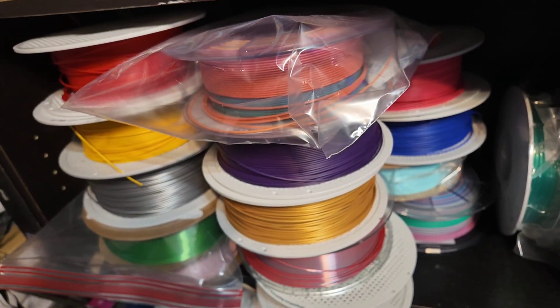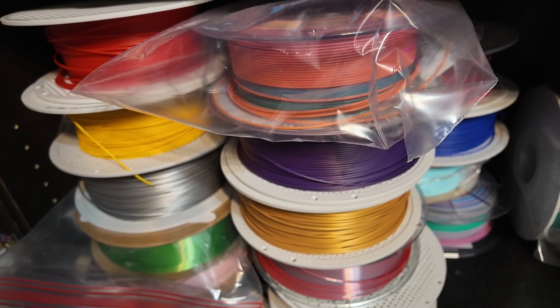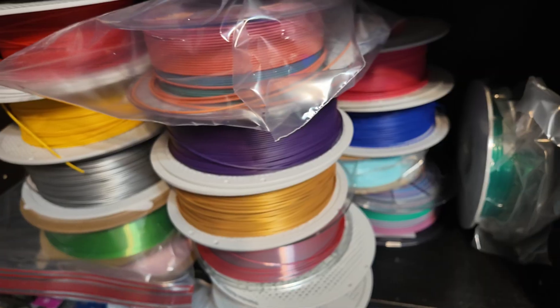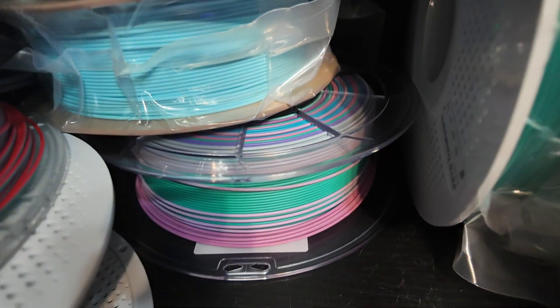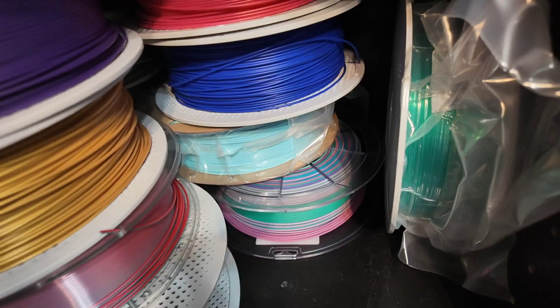When you get these 3D printers you're going to want filament colors — we have quite a few and I need to buy some sort of rack or storage. We got a dehydrator for about 30 bucks. We started putting them in bags. They also have color changing ones that I got on Amazon — works great — but I try to get Bambu brand when I can.